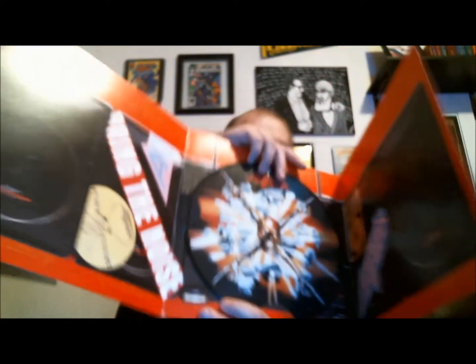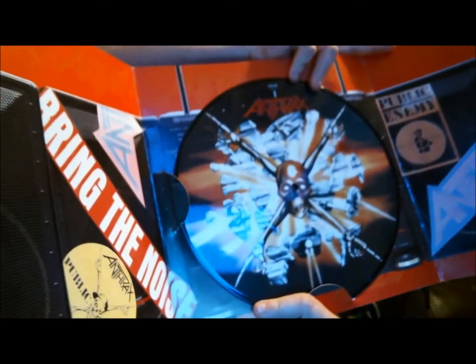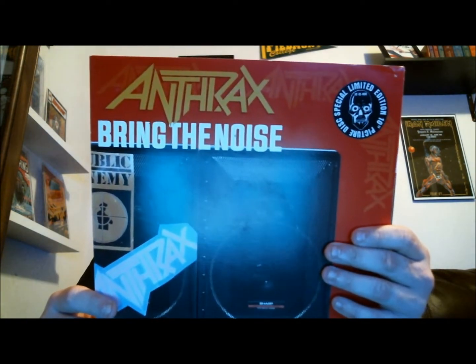This is some really cool packaging — I don't even know how to open this thing. Wow, holy cow, look at this! Dude, I've never ever seen this before in my life. But I do know the song — matter of fact, my band used to play a version of 'Bring the Noise.' I would include some of the lyrics and we'd do it to 'Smoke on the Water.' It's really cool the way we did it. Dude, that's awesome — limited edition Anthrax 'Bring the Noise' picture disc. Had no idea this existed, but I do now.